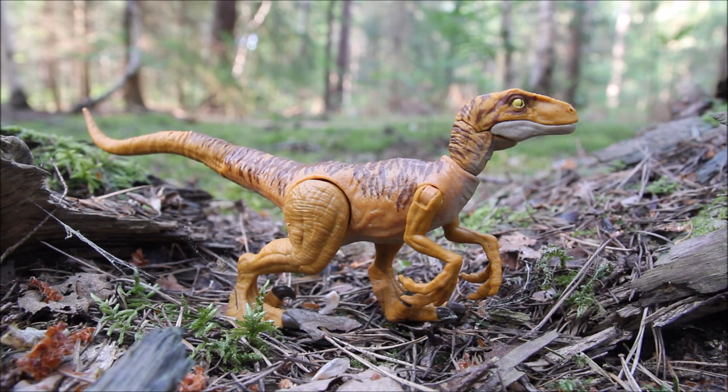Here's the raptor out of the packaging and it's a really great sculpt — it's probably one of the best Velociraptors we've had.